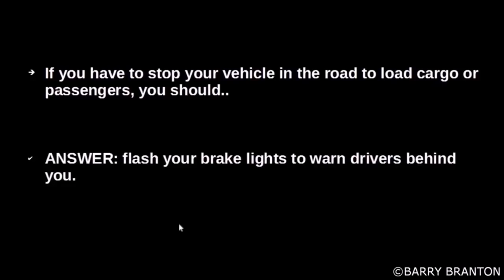If you have to stop your vehicle in the road to load cargo or passengers, you should flash your brake lights to warn drivers behind you.